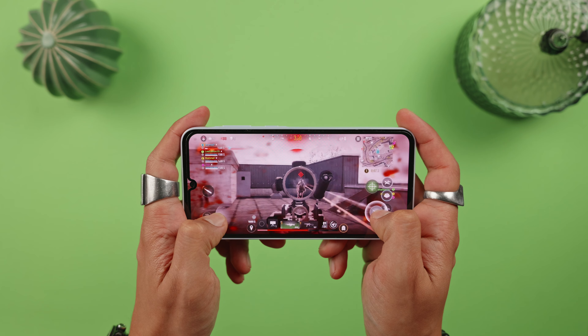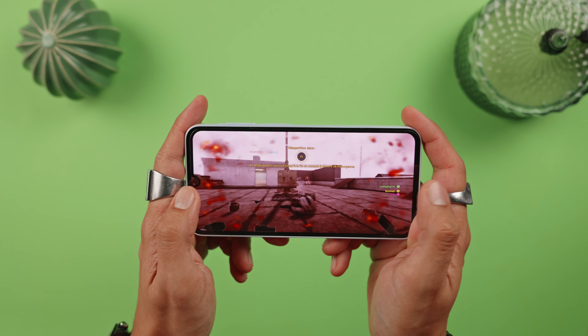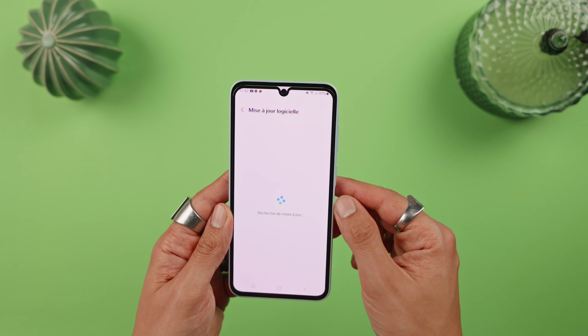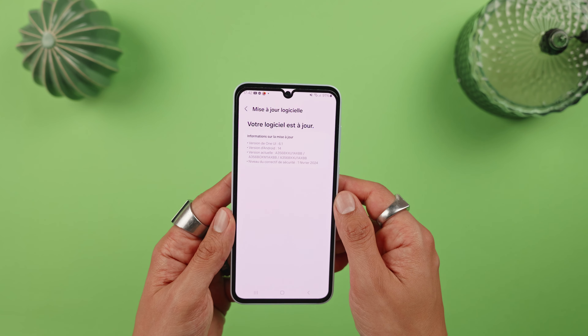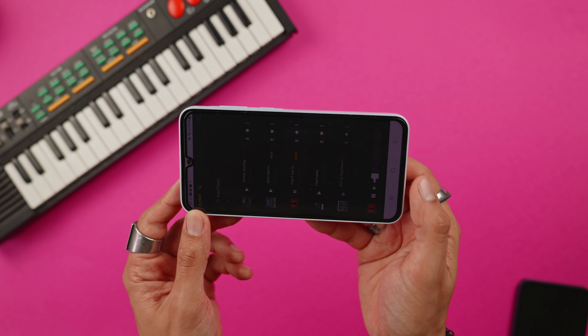Daily usage is smooth. The phone runs on Android 14 with One UI 6.1, the latest version of the system. However, it lacks some AI features that were heavily promoted on the S24 series, though in terms of everyday use it might not be a big deal. Unlike the more expensive models, it doesn't support Samsung DeX via USB-C to turn it into a kind of desktop computer. In terms of updates, Samsung promises 4 years of OS updates and 5 years of security updates, which is more than what competitors typically offer in this segment.